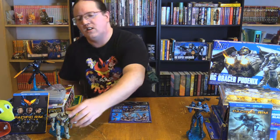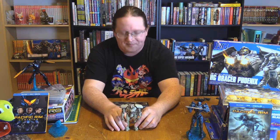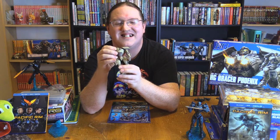Of course if you watch the movie you see the unicorn hanging out there at the end. So let's just begin with the shortest of the boys, the Bracer Phoenix. From the top down, the head kind of doesn't turn.